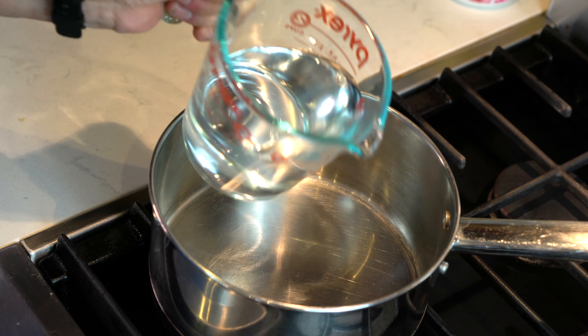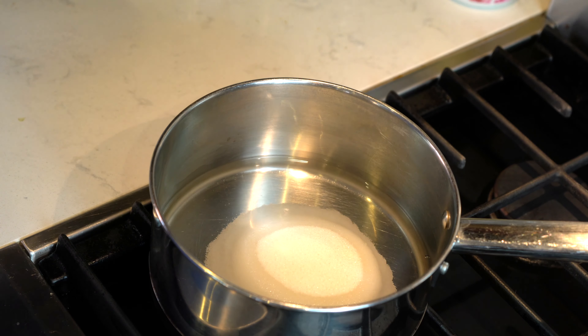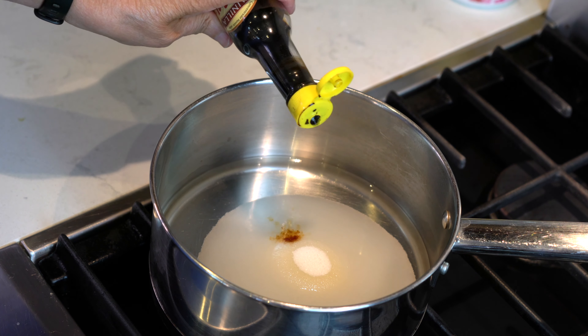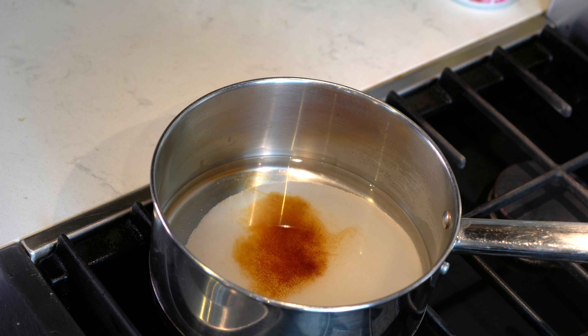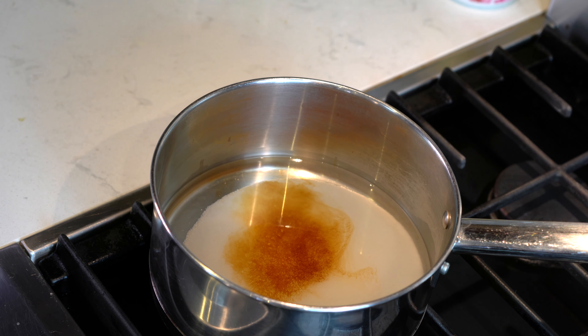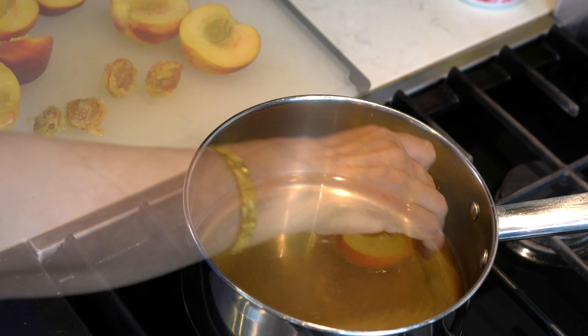I placed a pot on medium high heat and added water, sugar, and the vanilla extract. If you are using a vanilla bean, you will add it at this time. We will let it cook for a little bit until it starts simmering and then we will add the lemon juice. Once the sugar is completely dissolved in the water, we are going to add the peaches.